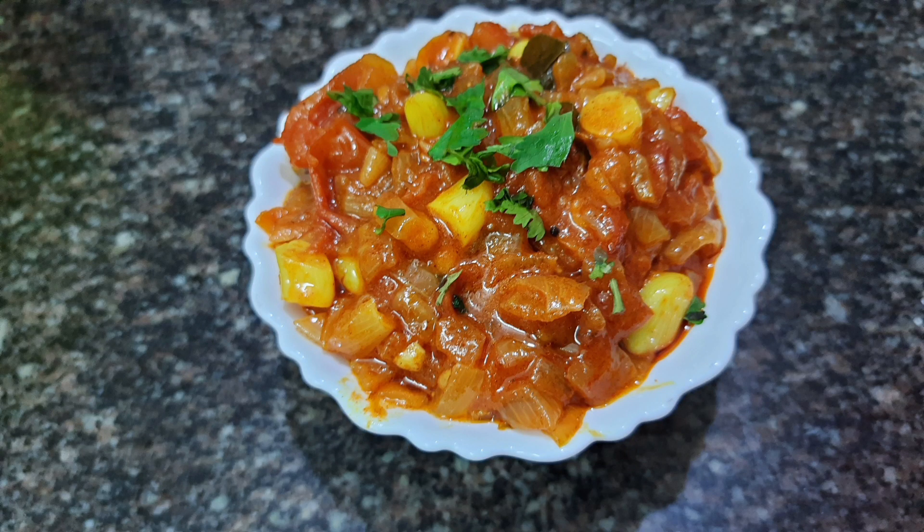Hi friends, welcome back to Mito Namata. In this video, I will try a very tasty taste of this curry.